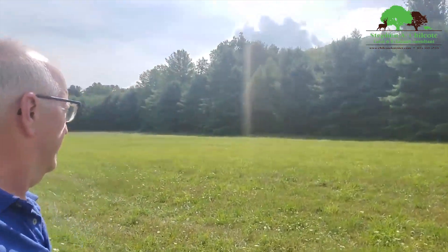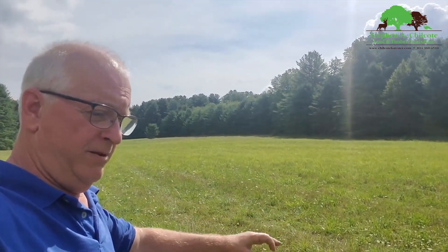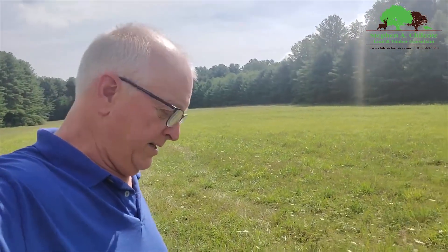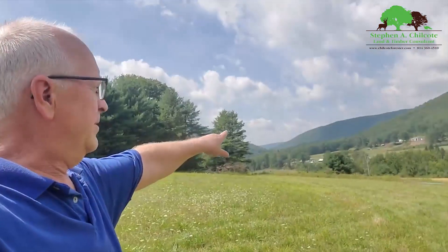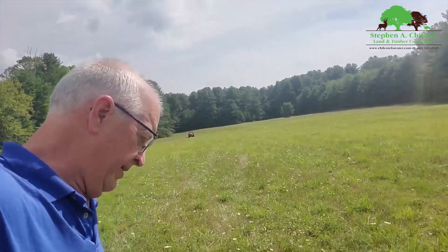Six-acre field in the middle of the mountains. I had a farmer come in and spray this yesterday with glyphosate. This was a hay field and all they ever did was cut hay off of it — keep taking the grass away and feeding cows on the other side of the creek, which doesn't make any sense. If you're going to feed grass, put the cows on the field.